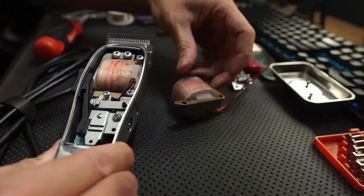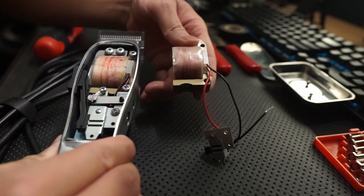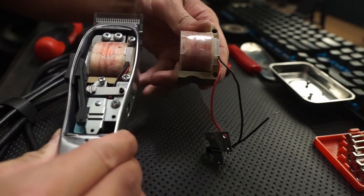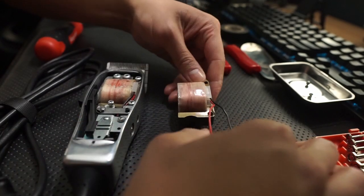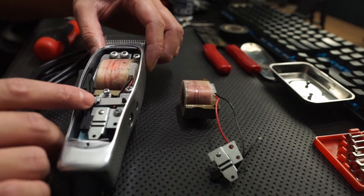You'll actually notice the exact replica of the motor that I purchased here. So the next step is to remove this screw right here — it's the stud screw holding it down.